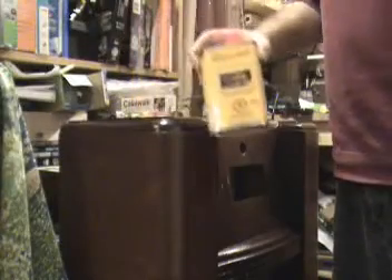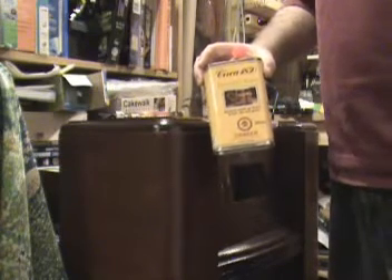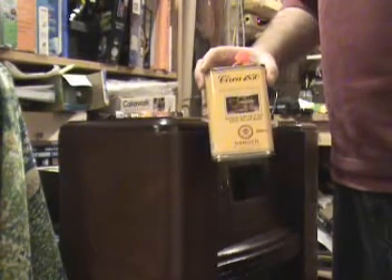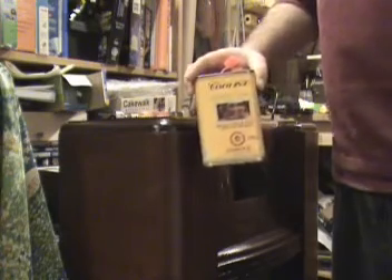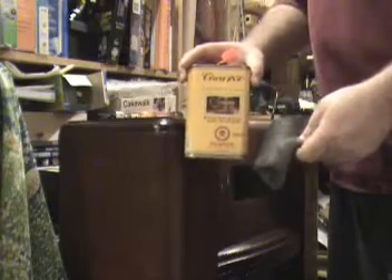So pretty much the first thing we're going to do with regards to the cabinet is we've got some cleaning to do. There's going to be all kinds of old waxy stuff and cigarette smoke and who knows what else on it. I've had good luck with this product here — it's Circa 1850 furniture cleaner. That, in combination with some 4-0 steel wool, definitely does the trick.